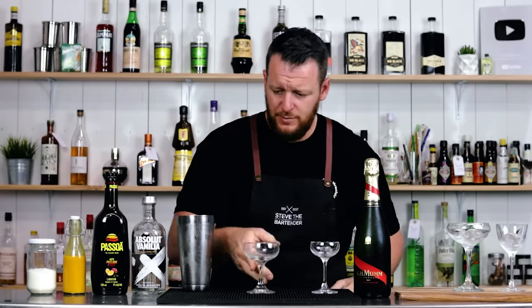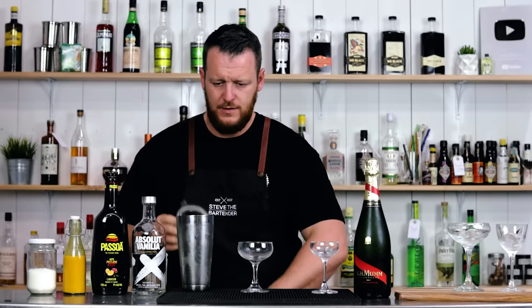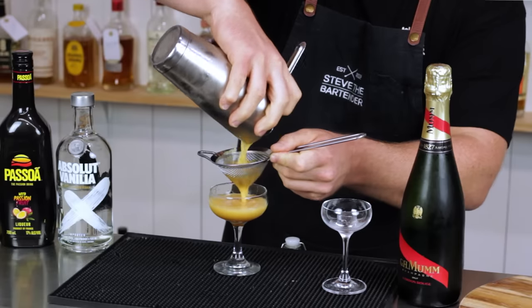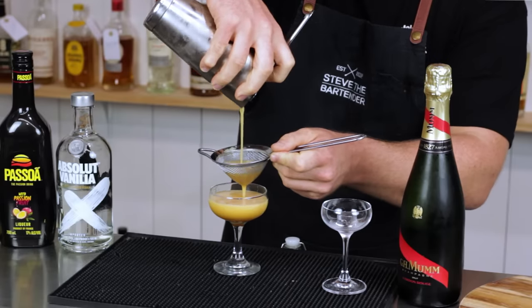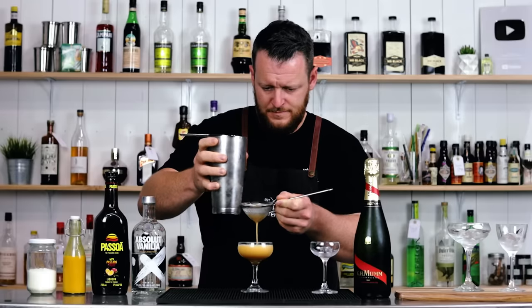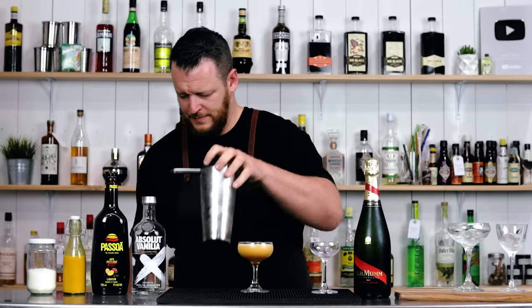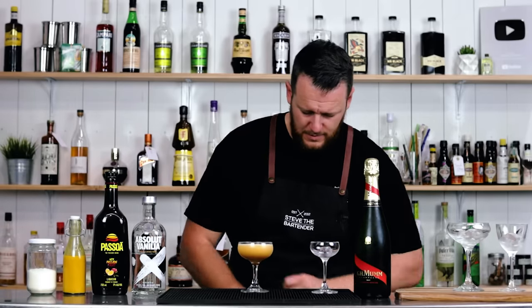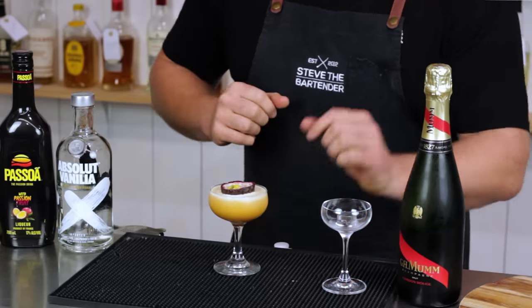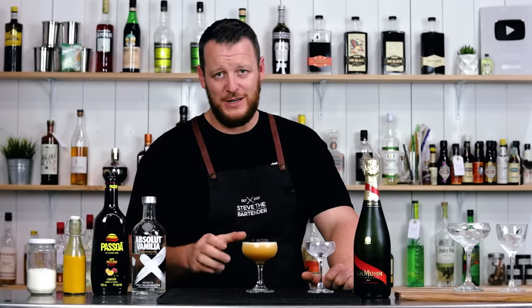This one has a slightly smaller volume, so I'll be using my smaller coupe. And garnish with half a passion fruit floated straight in the glass. Now onto the next two recipes for the Pornstar Martini, and I'll taste them all at the end and let you know which one is my favorite.